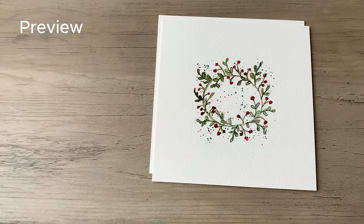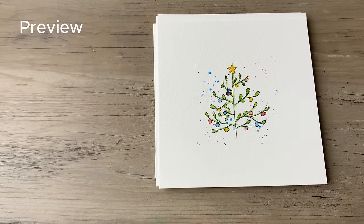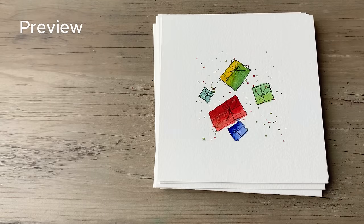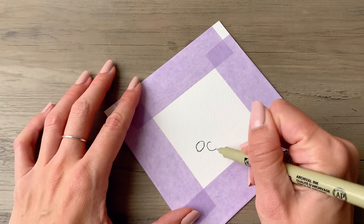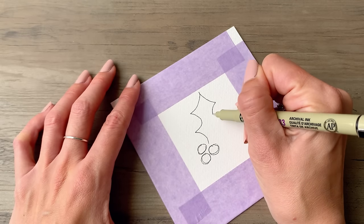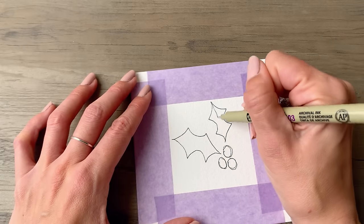Hi friends, today I'm going to show you how to create some simple and beautiful ink and watercolor Christmas cards. These are perfect for beginners. You don't need a lot of supplies, just some basic watercolor paints, a few brushes, and a waterproof pen. I'm using the Micron pen right here, and I've linked all of the exact supplies that I'm using in this video in the description below.